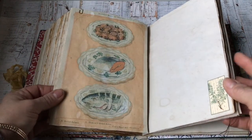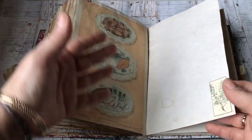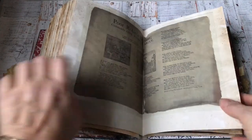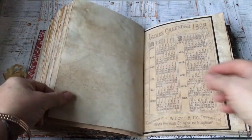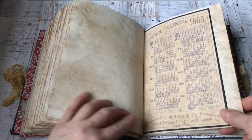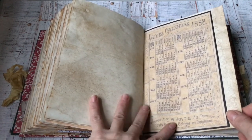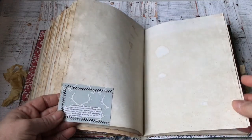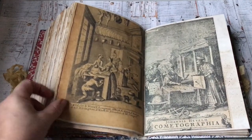This is from a recipe book, and I've placed it here so it could be a space for keeping the odd special recipe. This is another page from an old almanac I've added. The other side is the 1888 Ladies' Calendar — an advertisement from a German cologne company, Hoyt's German Cologne and Ruby Foam.